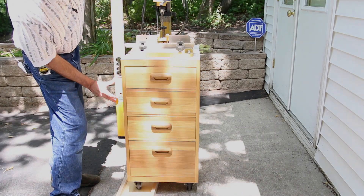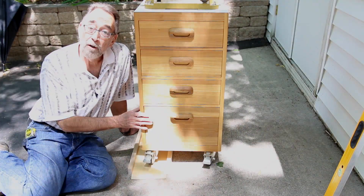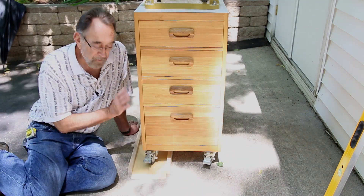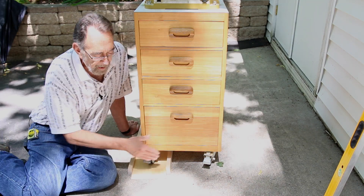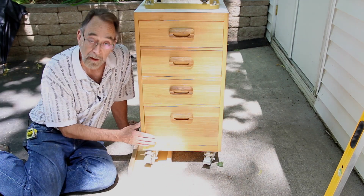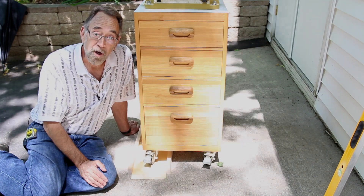That is perfectly level! So there we go — a simple little ramp that'll keep all of your machines on the level. Make two for each machine: one if you're going to park the machine perpendicular to the slope, and another to capture either the two front wheels or the two back wheels if you're using the machine parallel to the slope. Hope you enjoyed this — looking forward to seeing you in the next video. Thank you for watching.